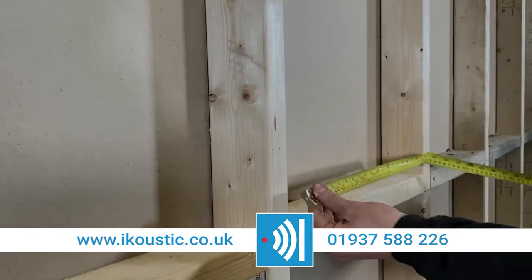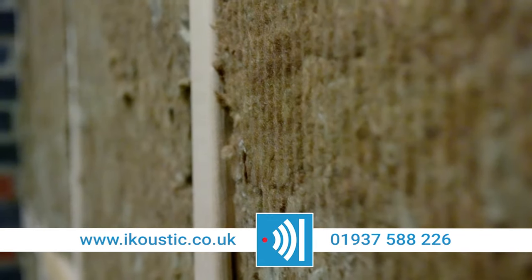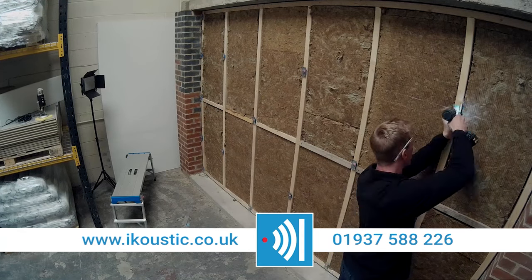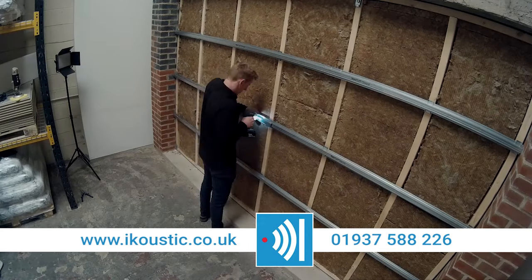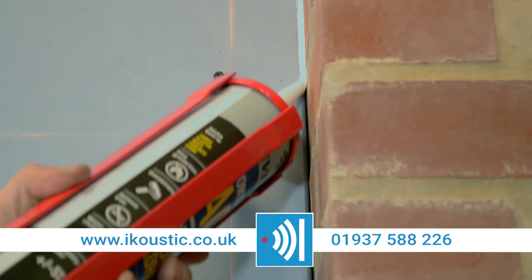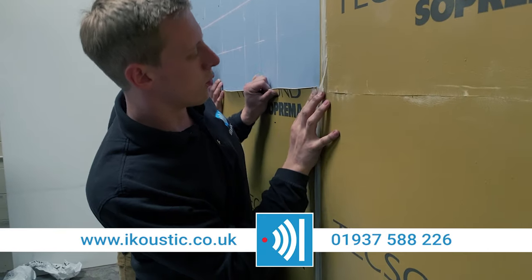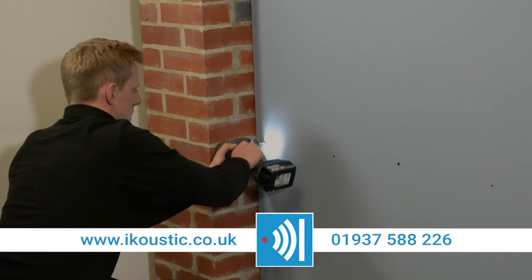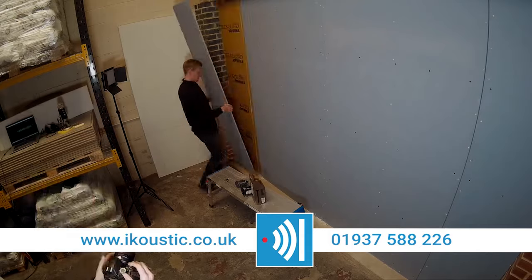So we've given you the full guide on how to install this system. If you've got any questions, give us a call or email us at sales@icoustic.com, or call us on 01937 588 226. Check out our Trustpilot — we've got loads of reviews of people installing this particular system. We've got an extensive library of test data if you're looking to pass Part E regulations. This system is a great system to do that. If you've got any questions regarding the installation, performance, or the product data for each individual material, do let us know and we'll be happy to help.